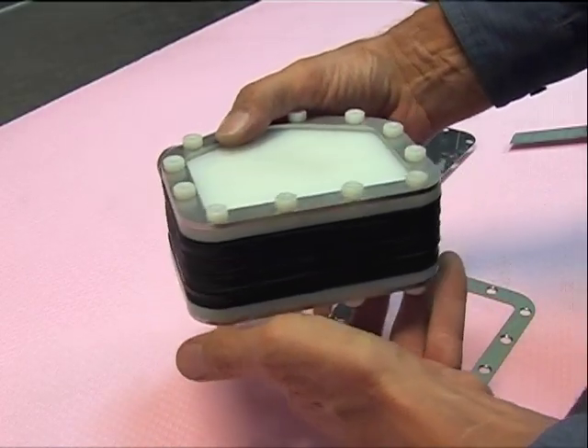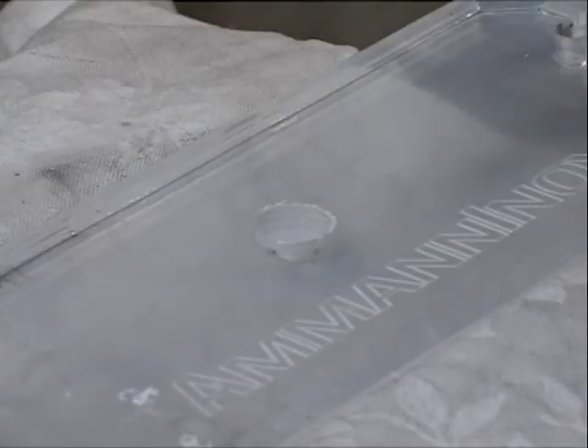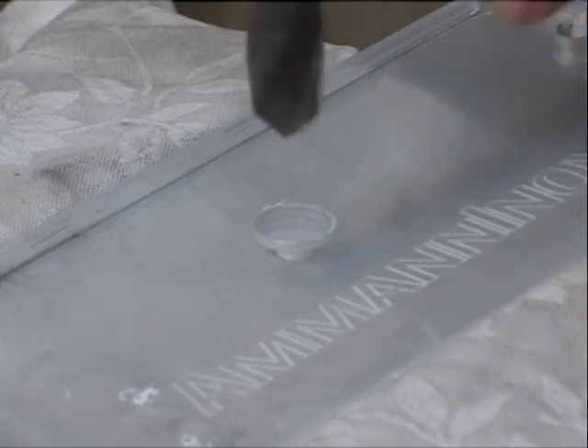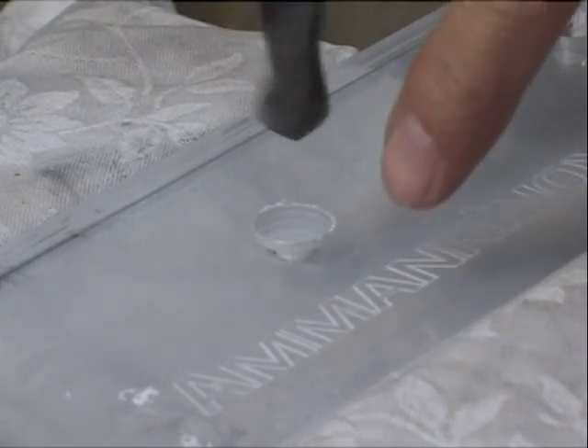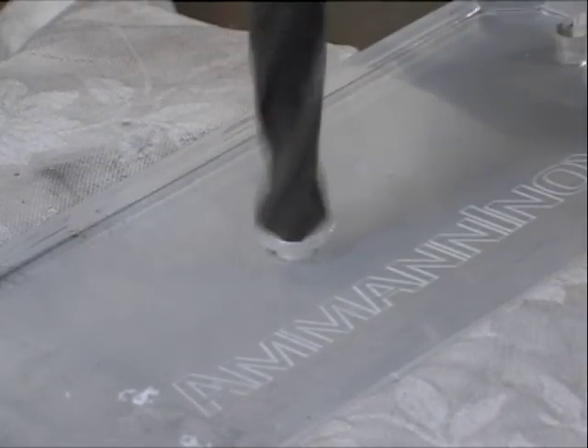This is a double nine-plate cell. Here I am drilling plexiglass. I had a small hole before and I enlarge it now, very slow.